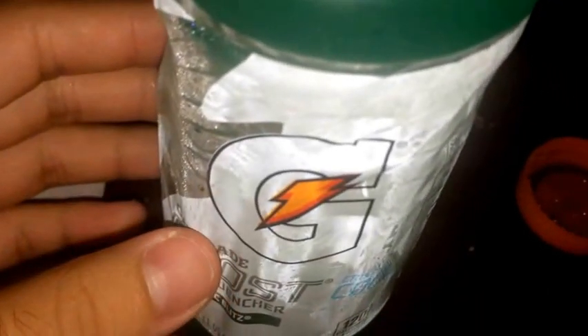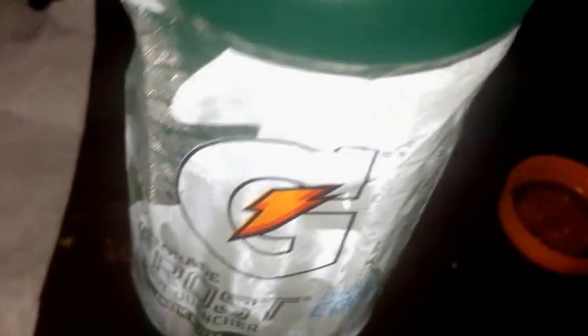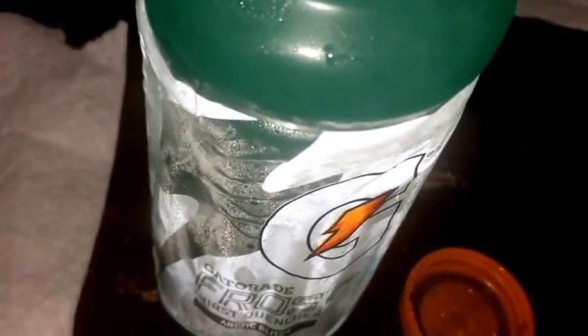So just gonna do a quick review here on the taste. Get a look at that drink — pretty damn good. That's kind of expected for these Gatorade drinks. Not super sweet but not a mild flavor either. Tastes very refreshing, pretty much as it says right here on the labeling — thirst quencher.